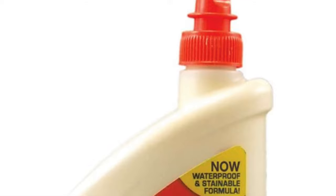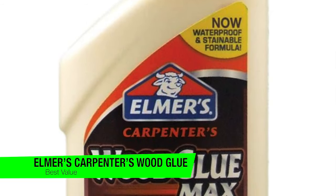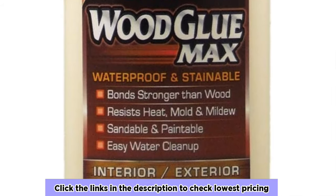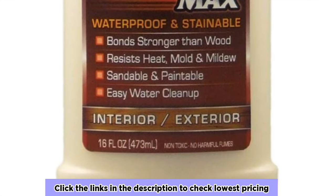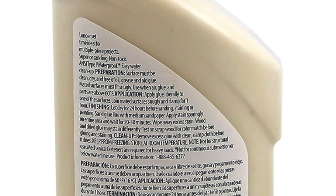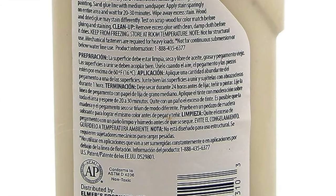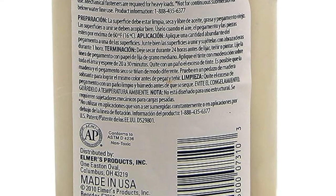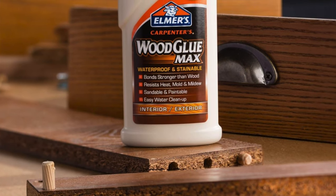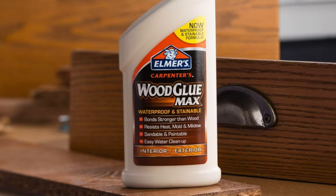The next one on the list is my recommendation for the best value option, and this is the Elmer's Carpenters Wood Glue Max. Elmer — the name you associate with kindergarten art and crafts, except this time it's for adults. This is also PVA, the Beyoncé of wood glues — versatile, strong and widely adored. All weather: this isn't just waterproof, it's build-an-ark-and-invite-the-animals level of waterproof. You can sand, stain and paint this glue like you're the Picasso of carpentry. The color is tan — so tan it might as well be an Instagram model.